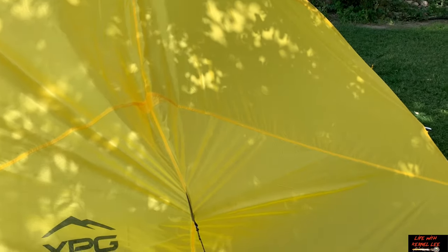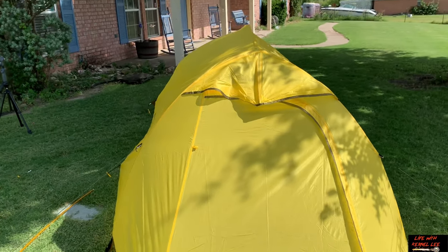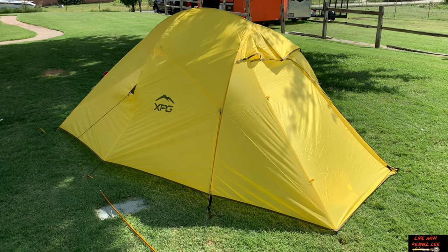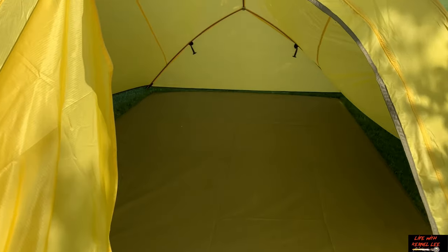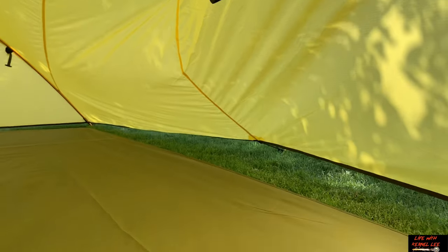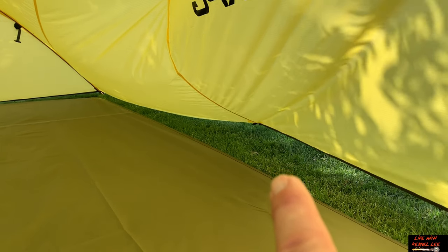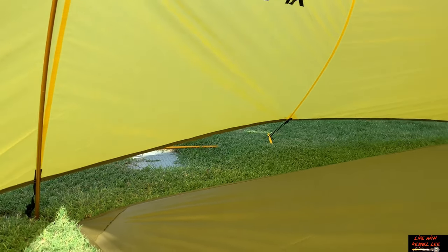If you're wanting to go ultralight, that's the price you pay. Let's look inside — we just have the fitted ground sheet and the poles. That little bungee side guy-out does help pull it out a bit. That's what it looks like without the inner tent. So if you're going to go ultralight, this is what you can do.